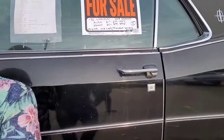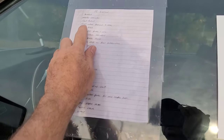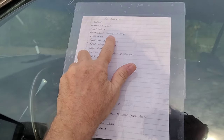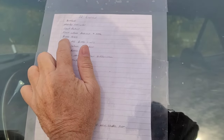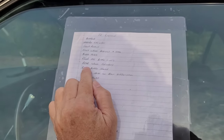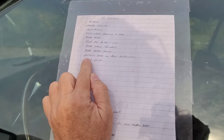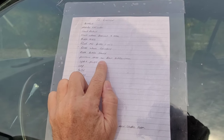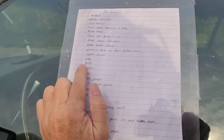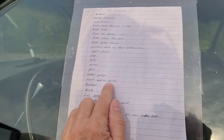There's quite a list of things done to it. We've gone all through the brakes — brand new brakes: master cylinder, front rotors, front wheel bearings and seals, brake hoses, flushed all brake lines, rear wheel cylinders, rear brake shoes, pressure hose on rear differential, spark plugs, cap, rotor, wires, PCV, water pump, and front engine cover.